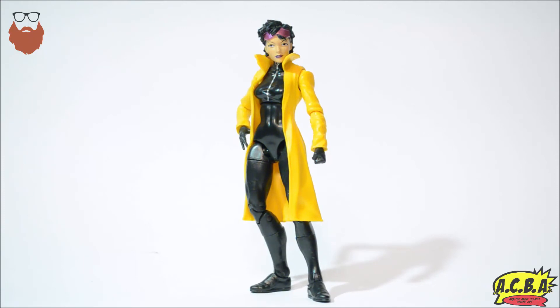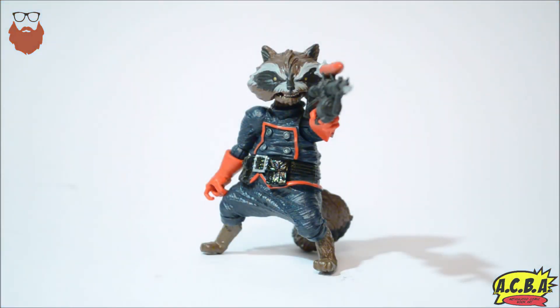Before we get to number one, a quick dishonorable mention to the Jubilee Build-A-Figure. Again, it's not a bad figure — it's just not Build-A-Figure worthy. It's no different in size to any of the other regular figures. The Build-A-Figure body came with Storm, who was packed one per case, making it almost impossible to build her on the secondary market. That drove her prices up on eBay through the roof. She's not Build-A-Figure size worthy, in my opinion.